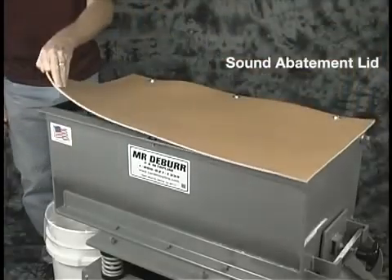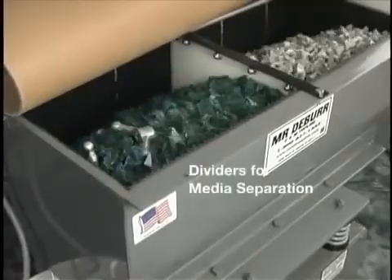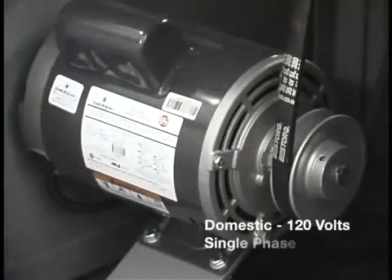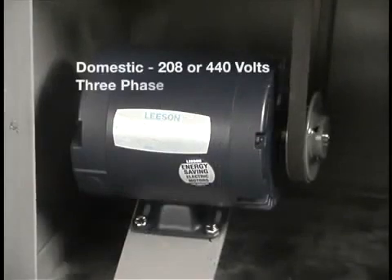This is the sound abatement lid — it comes with the machine. We have dividers available for running two different kinds of media at the same time. This machine runs on 120 volts.